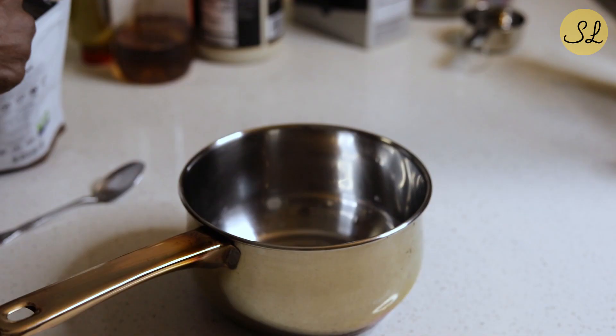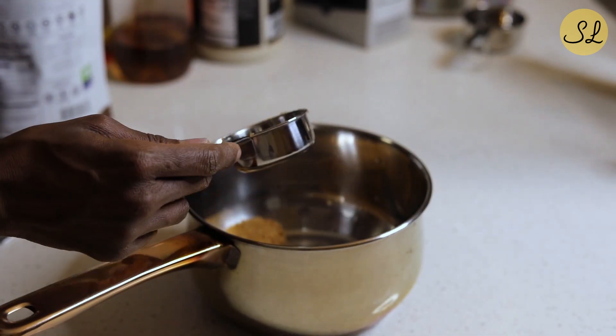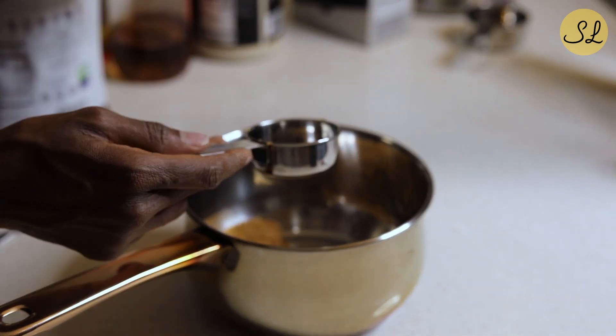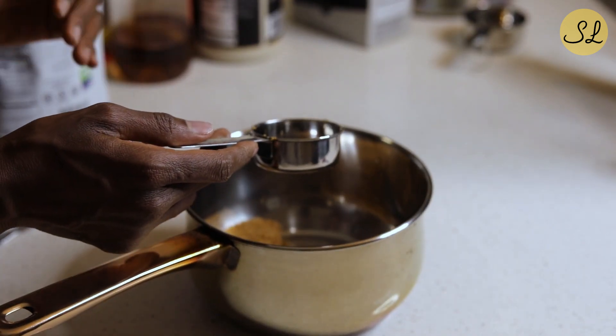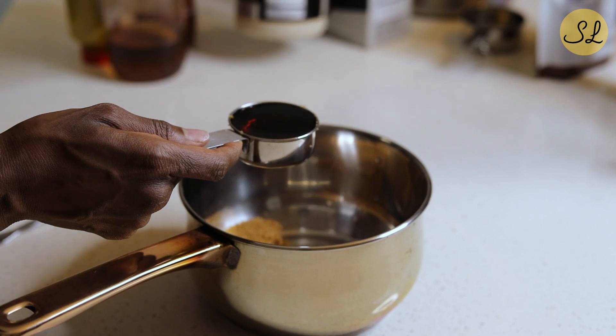When you buy these hams, a lot of times they come with a sauce packet — like some kind of glaze. I don't particularly care for them, but if you prefer, you can certainly use it. I'm going to make my own. The glaze is very simple and comes together quite easily, and I put it together while the ham is boiling. I'm using an alternative brown sugar sweetener to cut down on carbs and sugar, but you can use regular brown sugar — that's perfectly fine. To that, I add roughly an equal part of maple syrup.